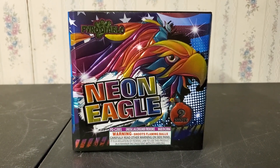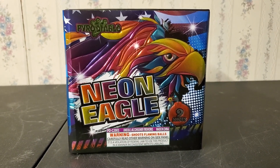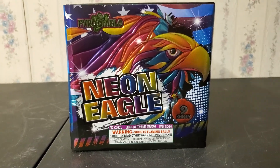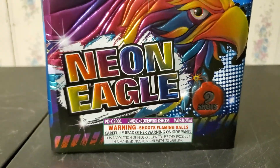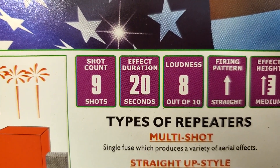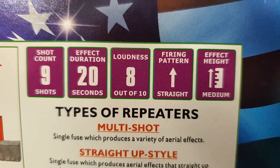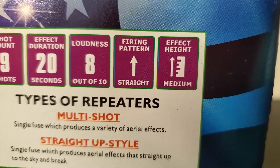What is up fellow pyro fanatics, it's Daddy 28 here, and today I'm going to show you guys a demo of a 200 gram cake called Neon Eagle. It's by Pyro Diablo and it's a nine shot cake. The number of shots is nine, duration is about 20 seconds, loudness is eight out of ten, firing pattern is straight up, and the effect height is medium.